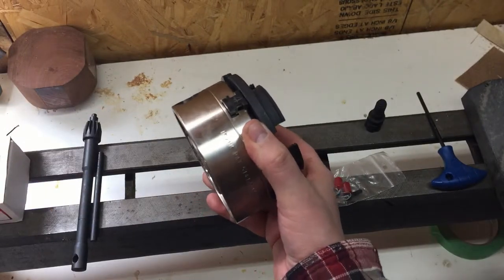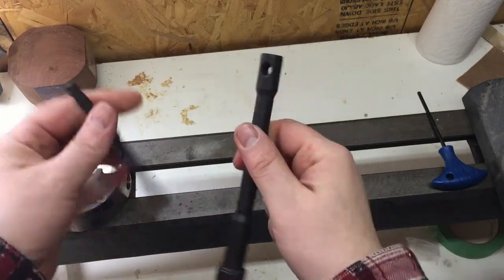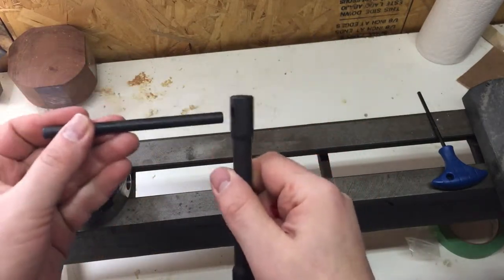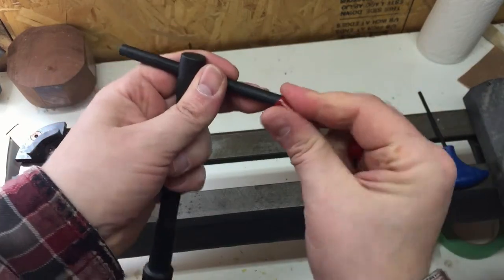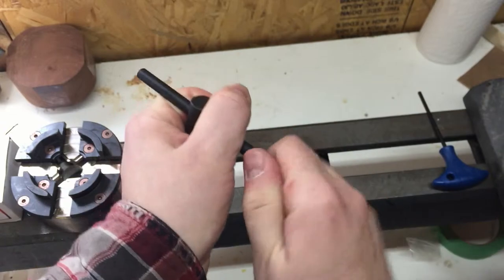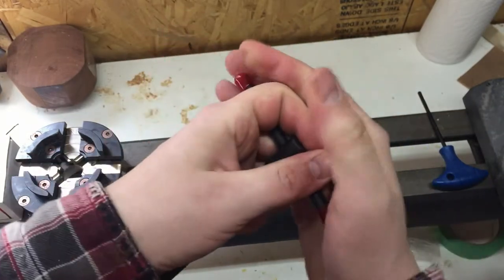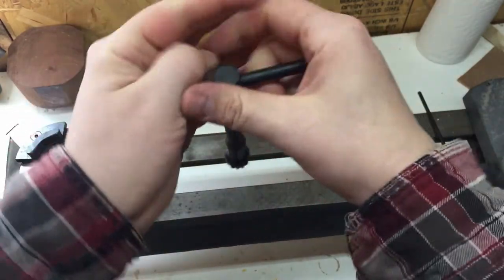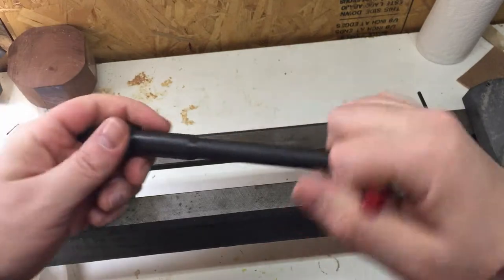Now that everything is unboxed, we'll begin the assembly. The first thing we'll be doing is the easy part — we'll assemble the church key. Just two pieces that slide into each other and those plastic nubs go on top. I've read on some woodturning forums that it's a good idea to actually glue these little parts on the handle so that we don't lose them. There you go — it's a working church key.